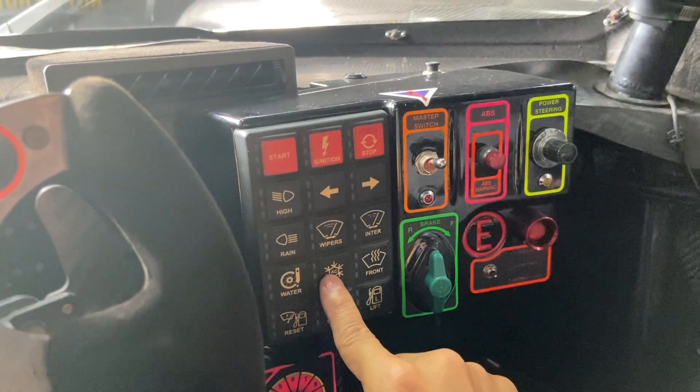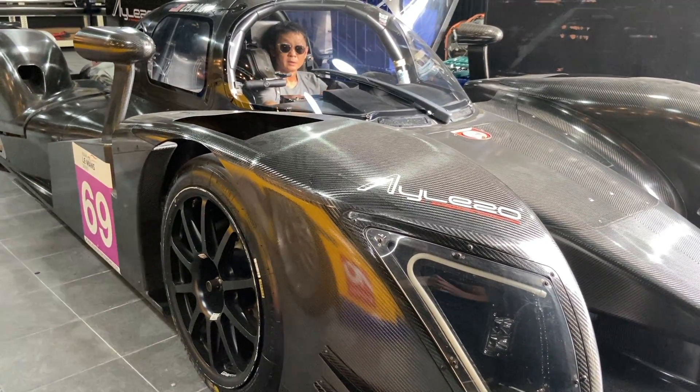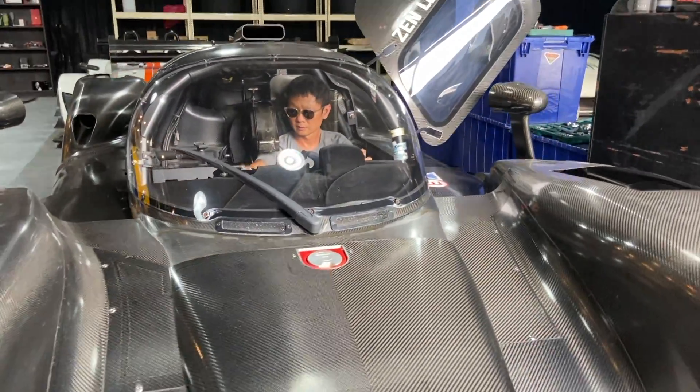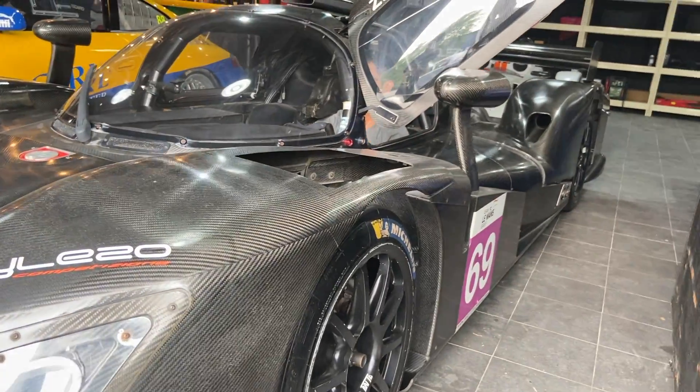This is the ACon — air conditioning. Air conditioning is compulsory now. A few years ago it wasn't compulsory, but now under ACO regulation, all LMP2 cars must have an air conditioning unit.